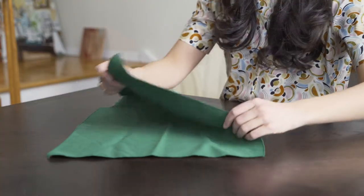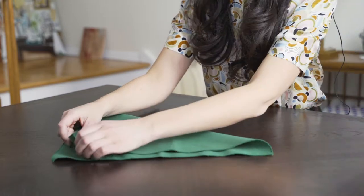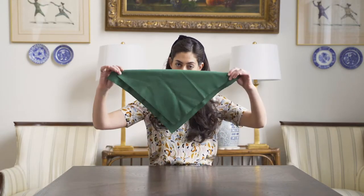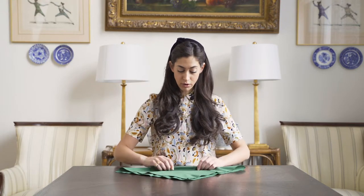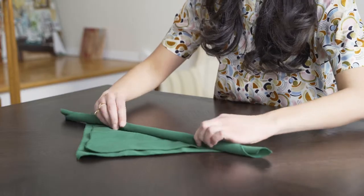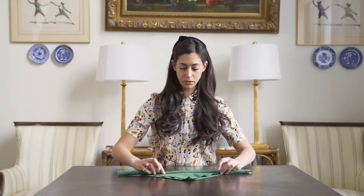You fold the napkin almost halfway in half. You leave a little border around the side so you're not completely folding it in half. Then you begin rolling it. I like to roll it as small as possible so you get as many folds in as possible.